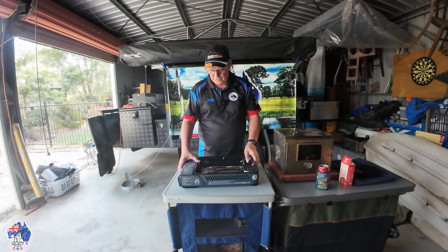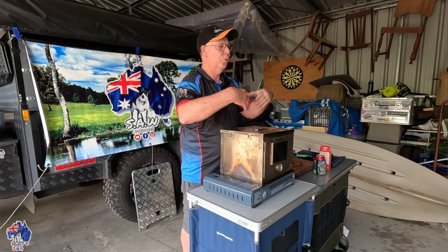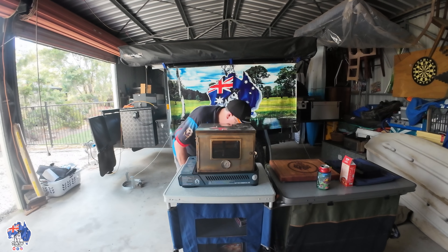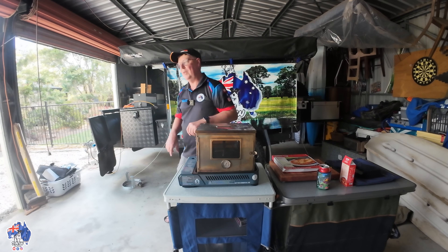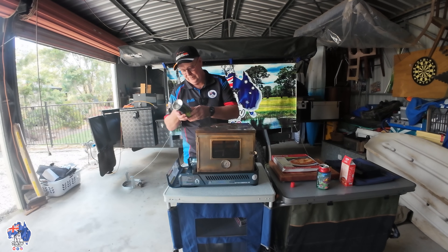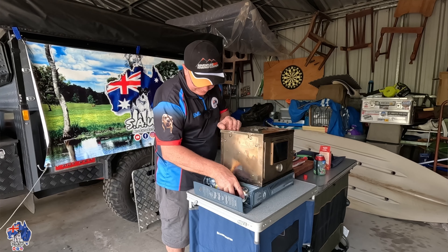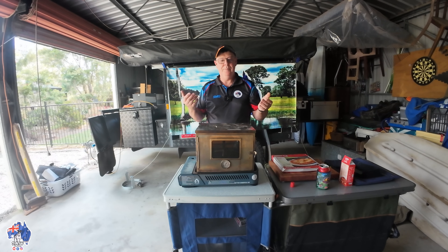I'm going to sit the Winterwell on there like that, facing the door towards the camera so when I open it up you can see the pizza stone going in. The back side is where you turn it on. I've got the gas bottle — just put this in with the little lip on the front of the gas bottle facing up, sit it in, pull the lever down, the gas bottle locks in, close that up, and you're ready to go.